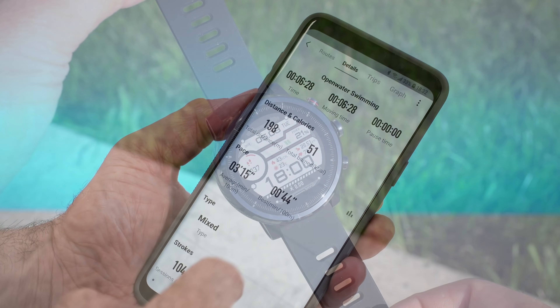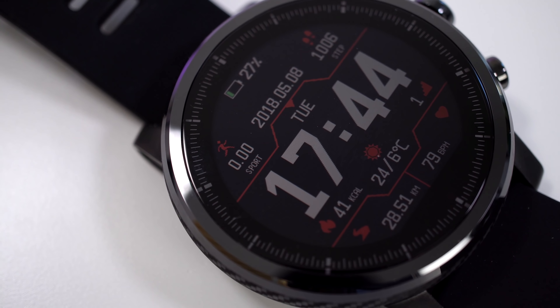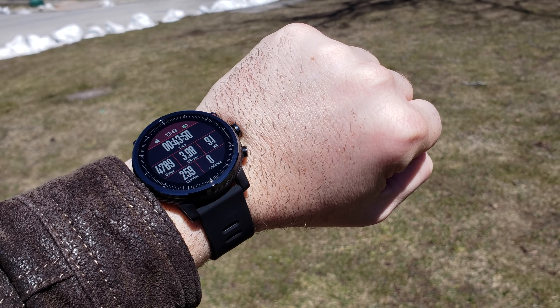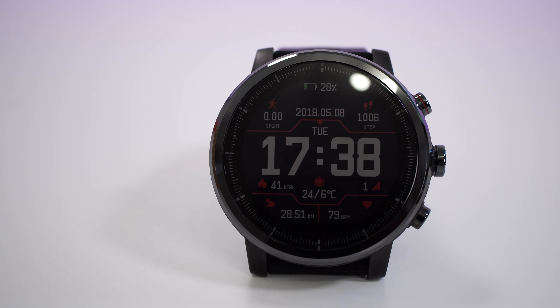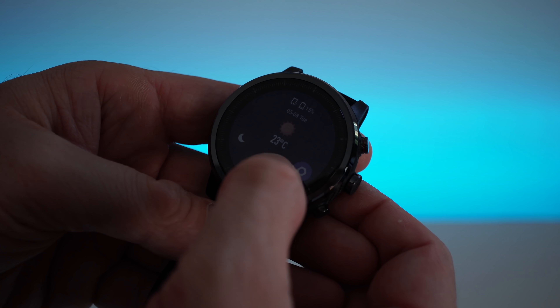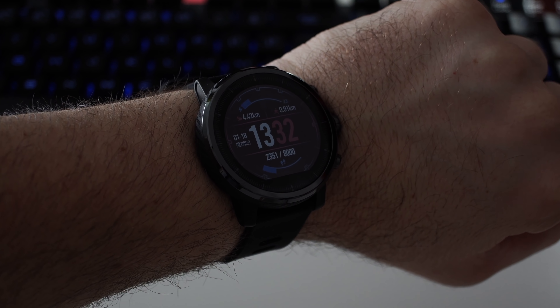The thing I love most about this watch is the always-on display. It uses a transflective display, which means the more light hitting the screen, the better you can see it. Outside in bright sunlight you can see it very well — that's the opposite of other smartwatches with AMOLED or IPS screens, which are hard to see in sunlight. On the downside, in low light the screen doesn't look that great. However, there is a backlight that activates when you turn your wrist, thanks to the watch's light sensor.